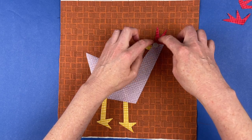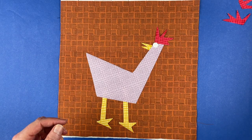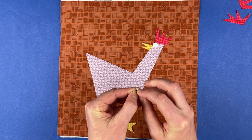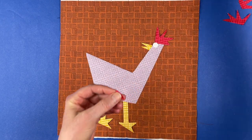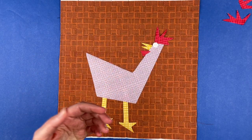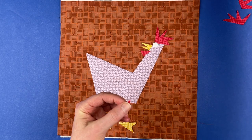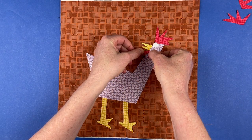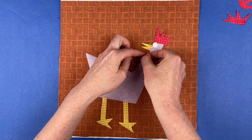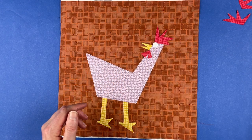I think I'm just going to do one eye on this guy — that's another option, you can do just a single eye. Now I'll give him a couple of wattles. These are just triangles as well. Just play around with the angle — I like to do two triangles touching at the top or overlapping a little bit. I think I want the wattles more on his body because they show up better on the purple than on the brown.